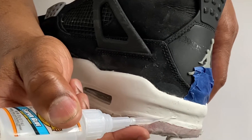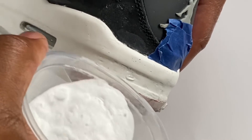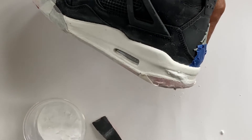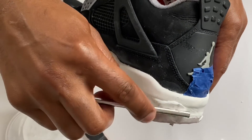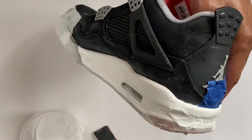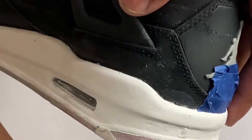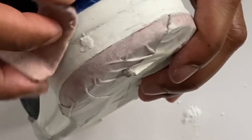We're gonna fill that in with our gorilla glue, then dump the baking soda on top. Get something to press with so you don't use your hand — press that in there. Blow it off or dust it off, and now we have that little dent filled in. Just get your sandpaper and sand that down.